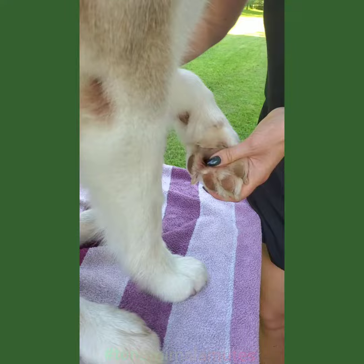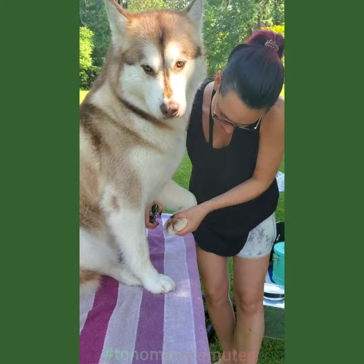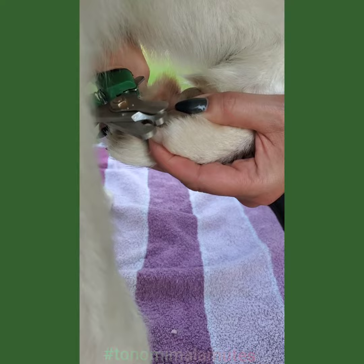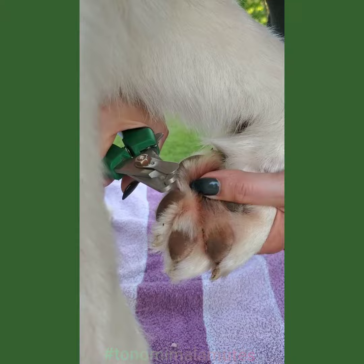Her foot's a little twisted because she's watching her fans. So again, foot turned under, level with the pad, take the tip. Pad, tip, pad, tip — it's a bit at an angle, but this is because we're at a funny angle. There we go, nice and easy. And if your dog has dew claws, don't forget to do the dew. Easy peasy.